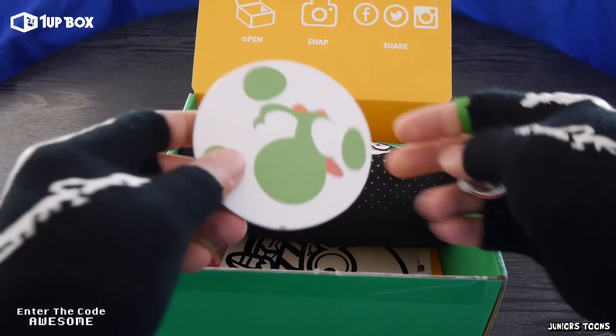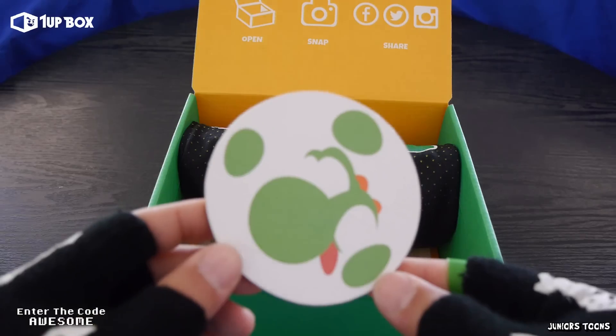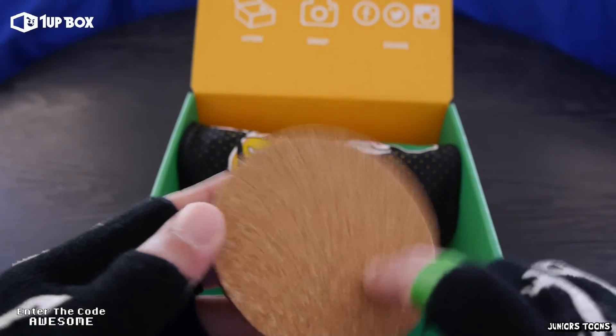4th item out of the box and we got a Yoshi. What is this? A disc? This is a cup coaster. Pretty cool.